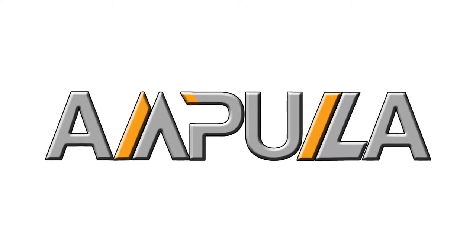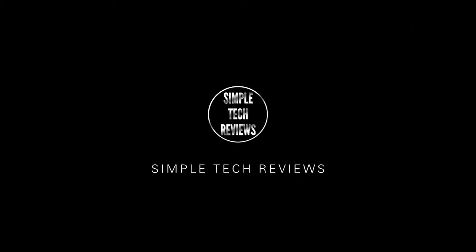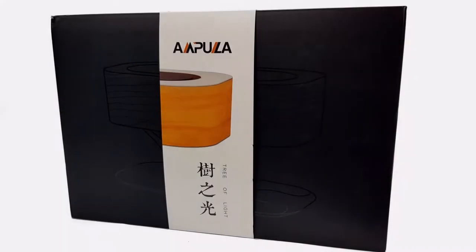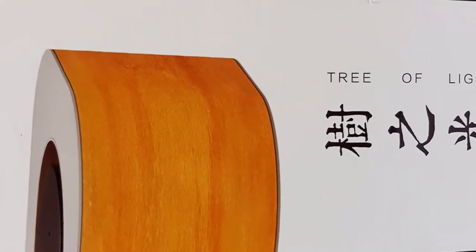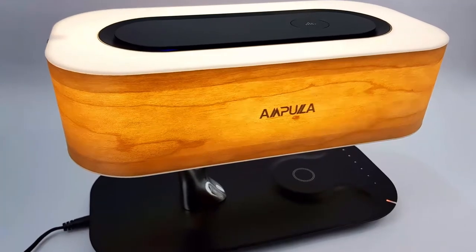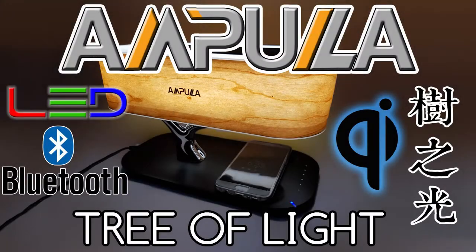This video is brought to you by Ampoula. Hello and welcome back to another Simple Tech Review. Today we'll be having a quick look at the Ampoula Tree of Light LED Desk Lamp.